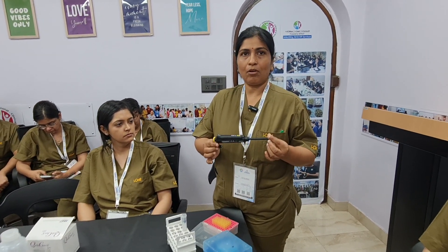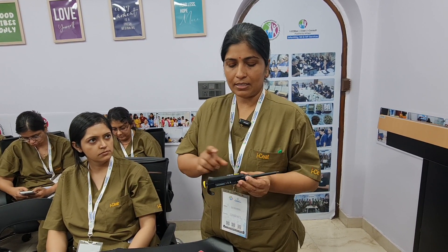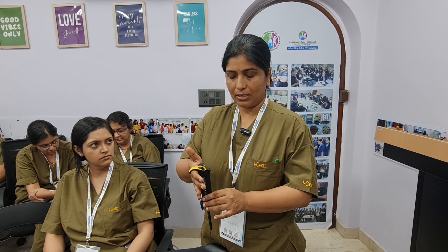This is an automated micro pipette. It comes in different sizes. The pipette which I am holding is of capacity 10 to 100 microliters. To hold this pipette there is a guard which we rest on our index finger, and it helps to prevent it from falling from our hand.